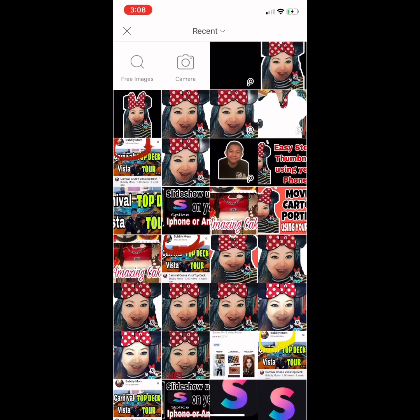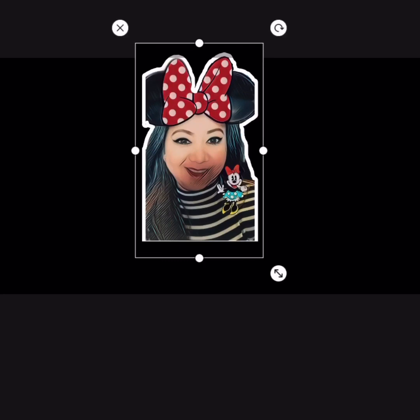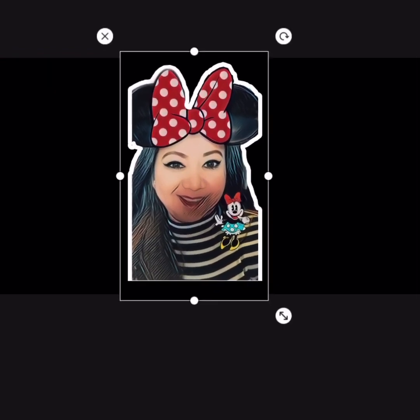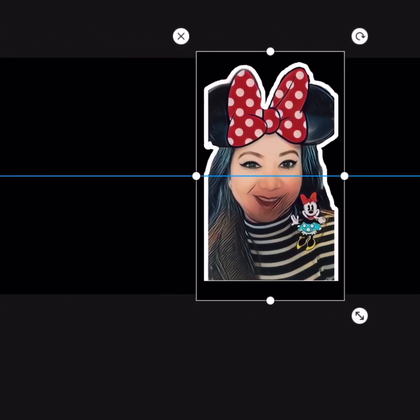At the bottom, look for the Add Photo option and click it. Pick the picture of your choice. At the upper right, just click Add. Resize the photo so it fits in the box — it's up to you where you want to put it: on the left, middle, or right.